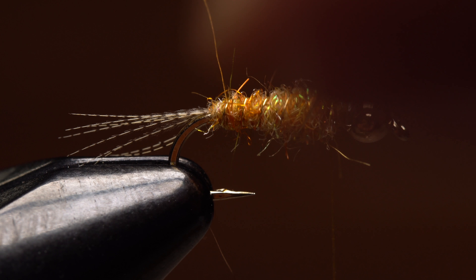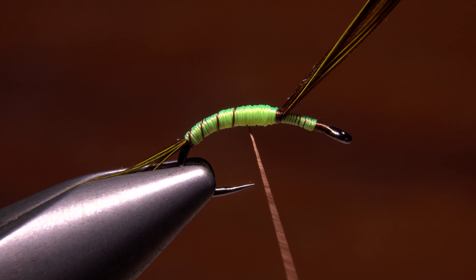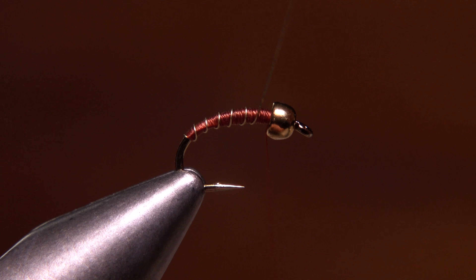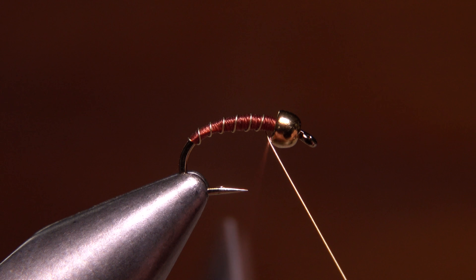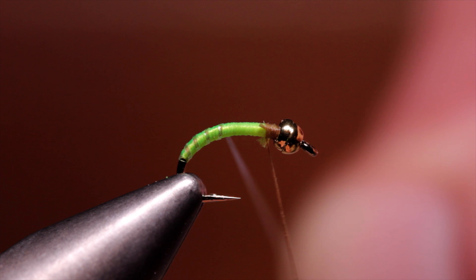Ribbing a fly can be done with many different materials and it can serve several functions. A mylar rib can be added to a streamer body for decoration. Thread can be used to give the look of segmentation as on a natural insect. Wire is often used to rib a fly because it provides segmentation and a little bit of shine. Flashabou does the same yet adds some iridescence as well.